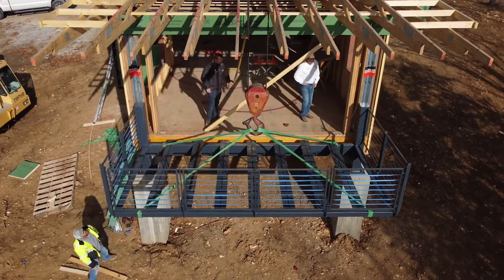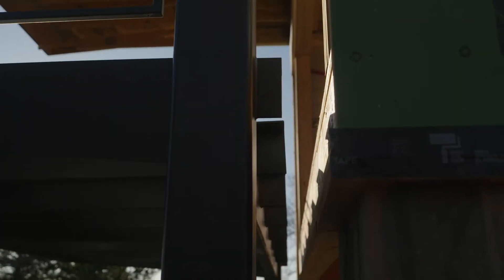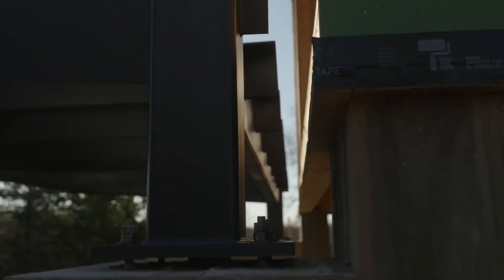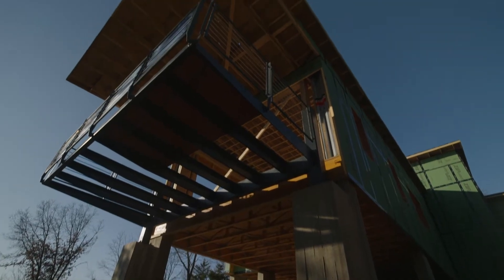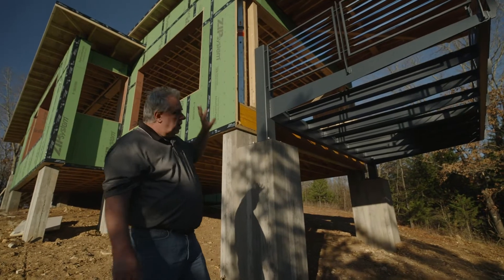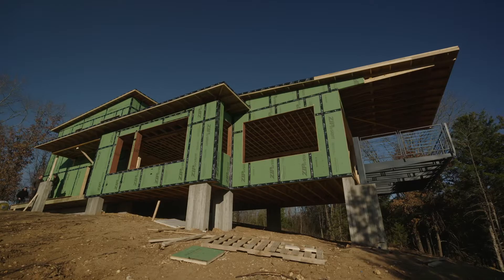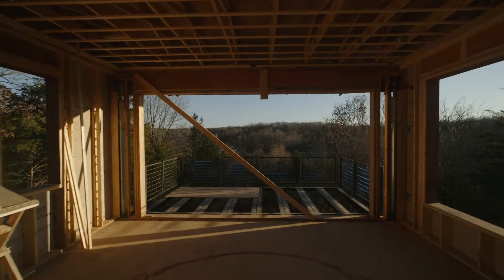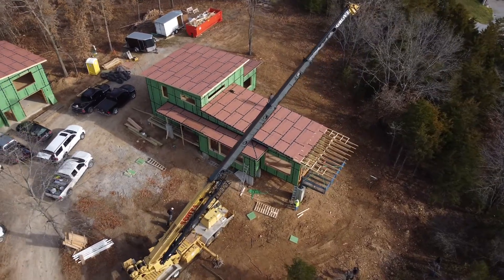You can see here it's a cantilever deck that comes out. The only two connections are these two 8x8s that are connected to the drop sections of these board form concrete posts, and everything basically flies out there. Check out that video where I talk about the building elevation to understand why we chose to do this deck in this cantilevered situation. Let's jump up top side because there are a couple of building science aspects that are really important.